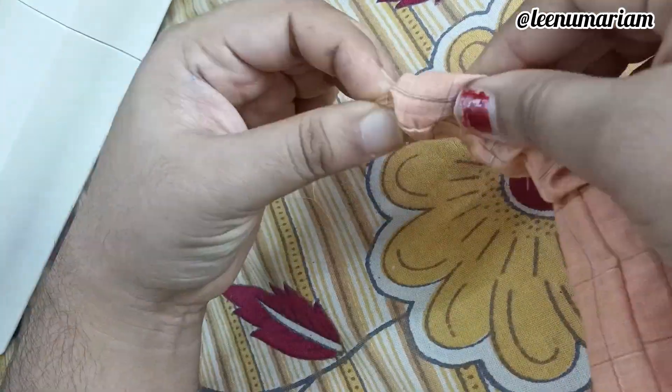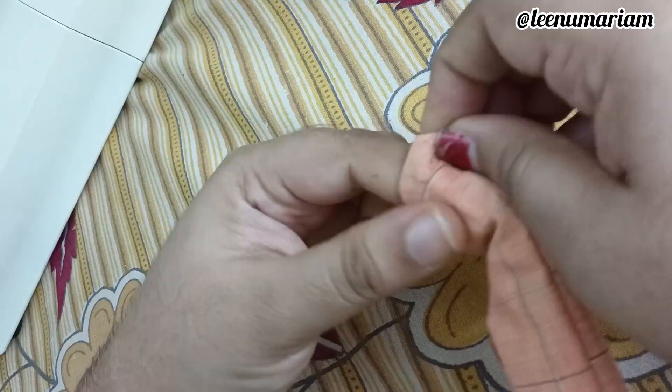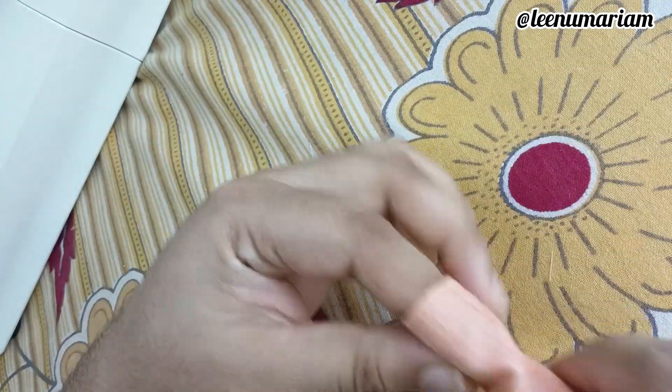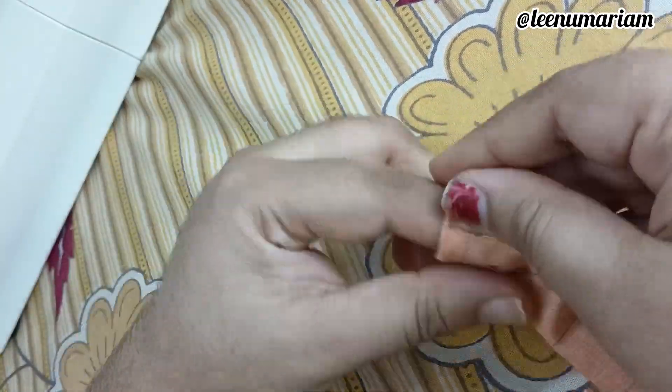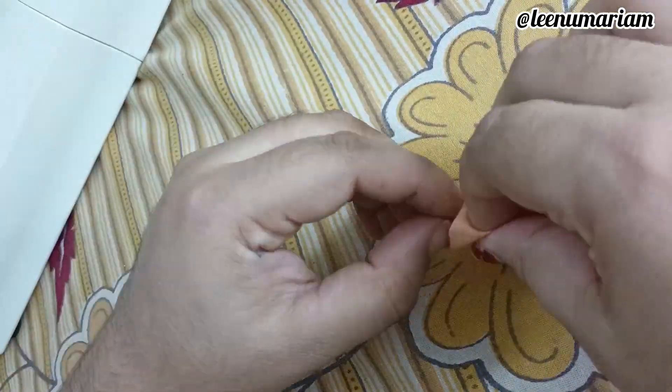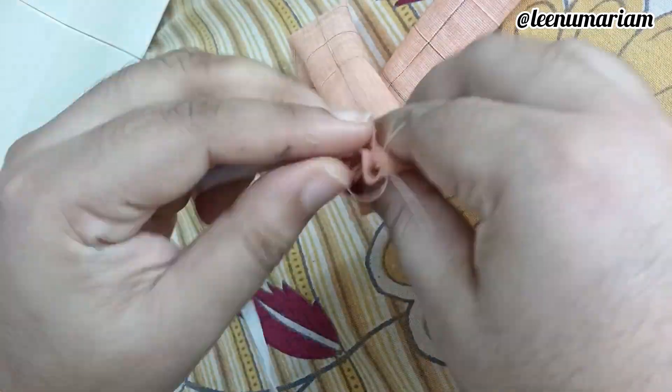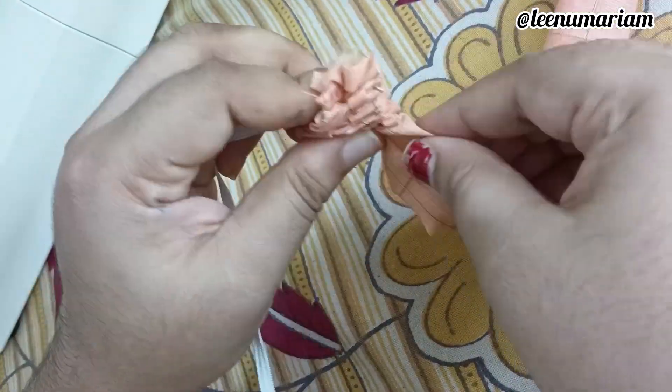I found this thing. I found it in a solid plastic bag. I found it with a safety pin.